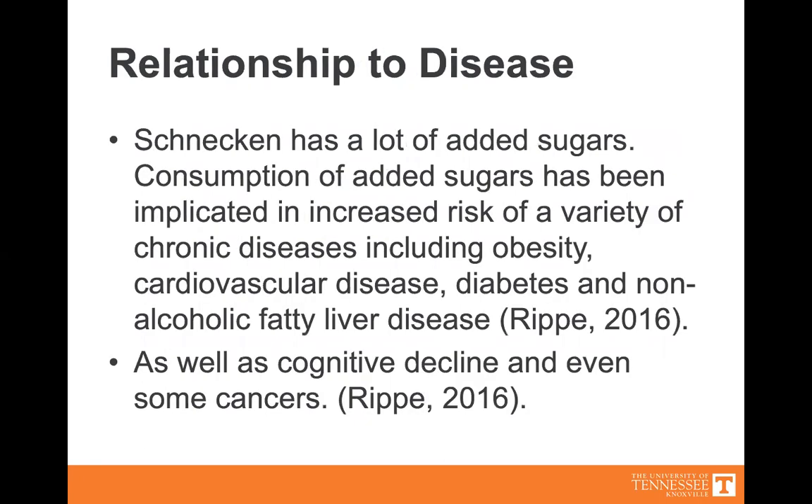Relationship to disease. Schnecken has a lot of added sugar. Consumption of added sugars has been implicated in an increased risk of a variety of chronic diseases, including obesity, cardiovascular disease, diabetes, and non-alcoholic fatty liver disease. It is also associated with some cognitive decline and even some cancers.